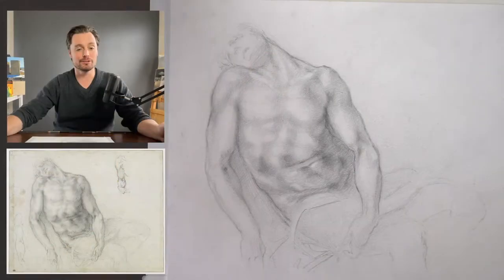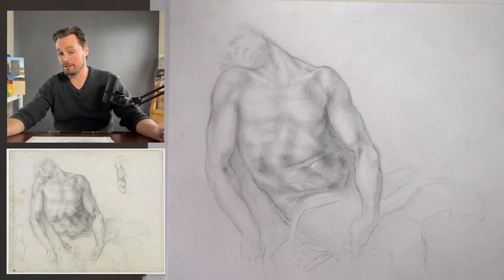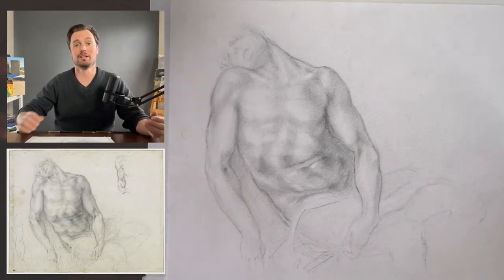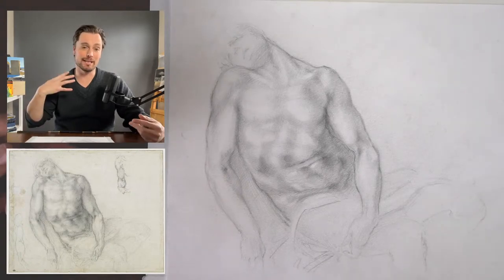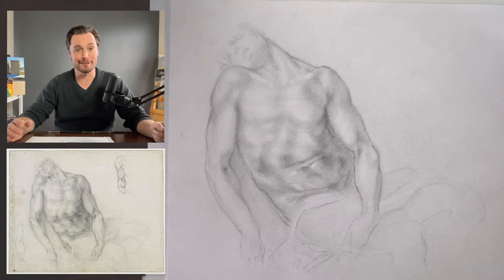I'm going to switch the screen here, get back to the overhead, where you'll see the reference image right below me on the screen. Again, that's the one you can find in the description below. This is my preparatory drawing. I like to take some time to think through the drawing a little bit so I can articulate things more clearly, because it is a challenge to draw and talk at the same time.